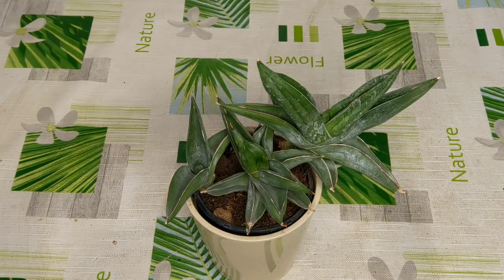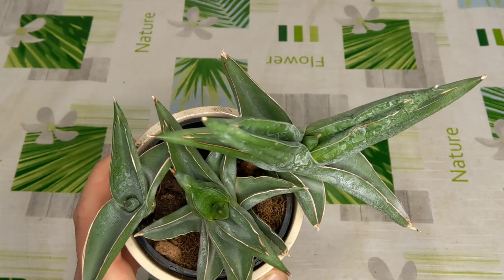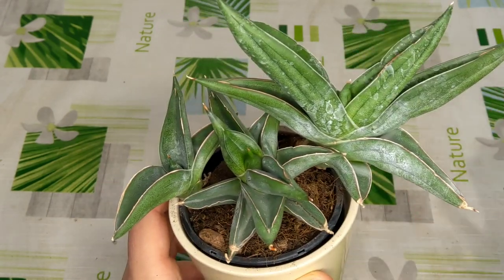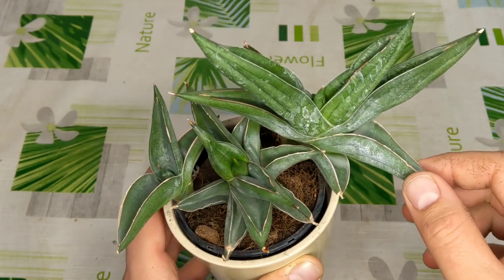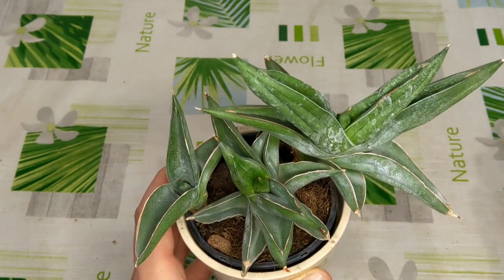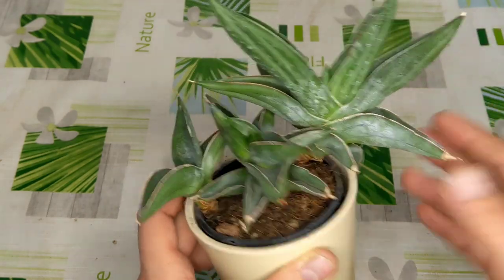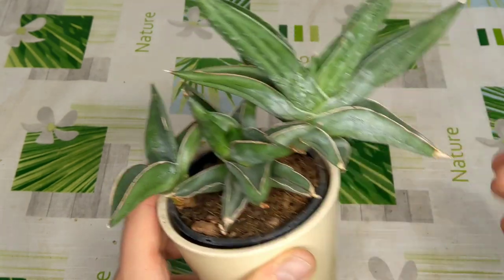The last plant is this beautiful Sansevieria, which I have to keep in this decorative pot because it's really heavy and tips over. I said to myself I need a succulent — something thick and juicy — so I got this beautiful Sansevieria. I'm not entirely sure about the variety; I'm more of an aroid and orchid person. I have to water this when it's bone dry or a few days after, which I'm happy with. It has some hard water stains.